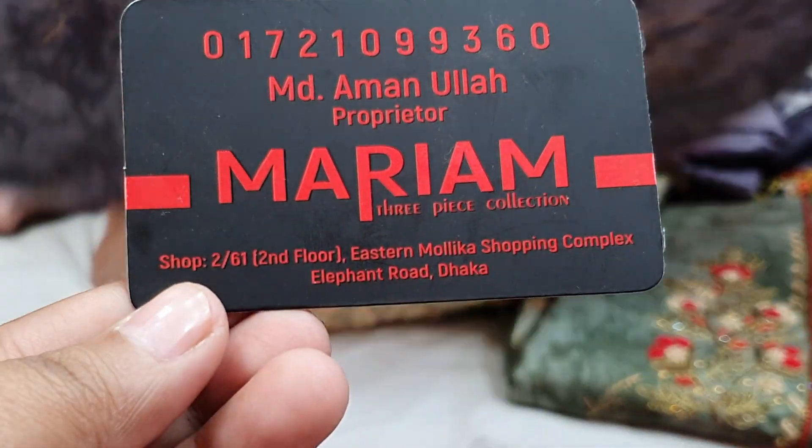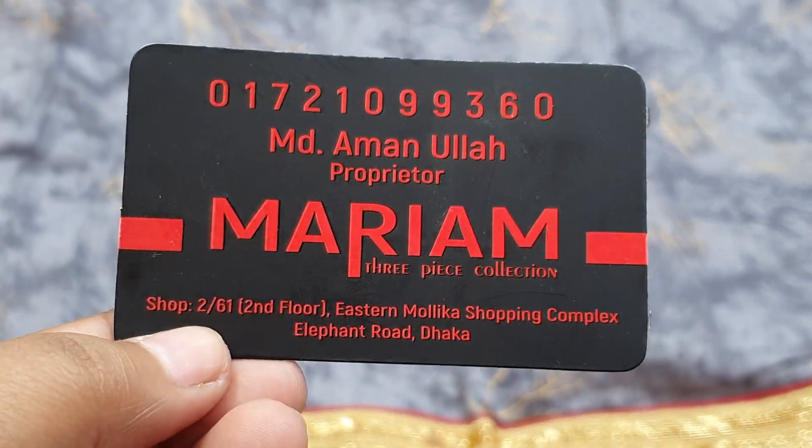First, I will show you the address of Mariam Collection: Stunmolika Shopping Complex.